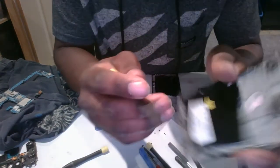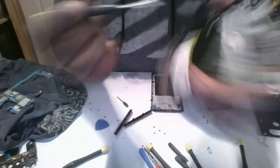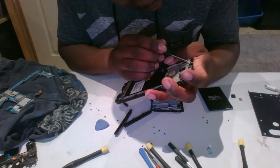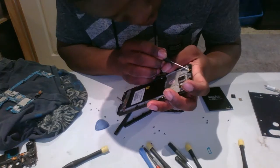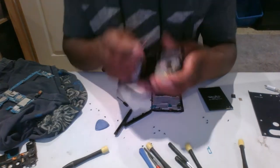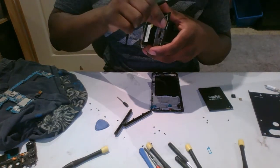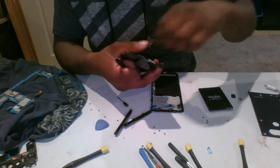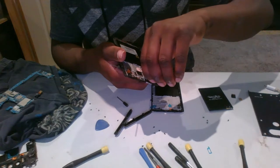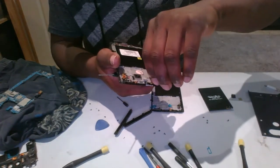Let me get this one — it's a very small one right here. If you have some alligator pliers, that would also be great to help move it out.